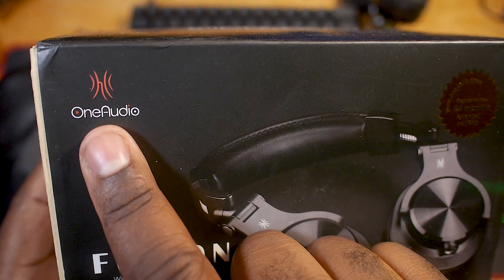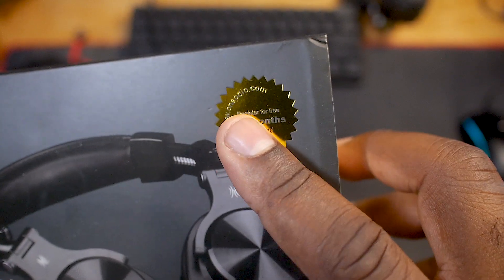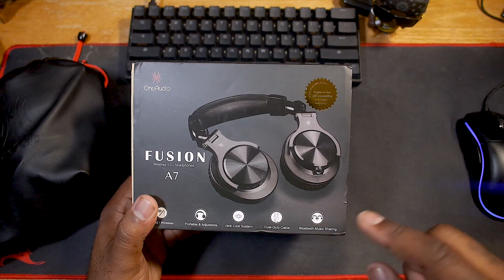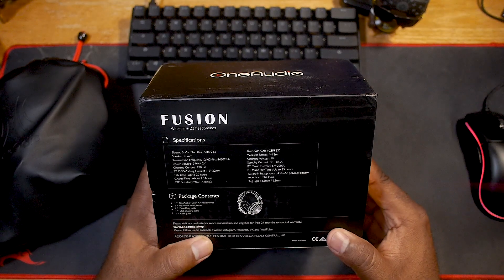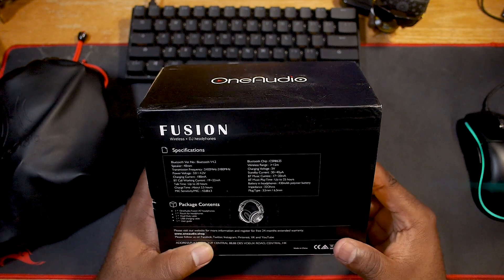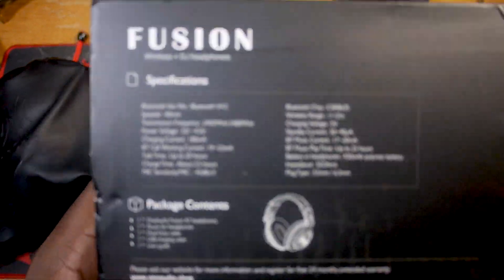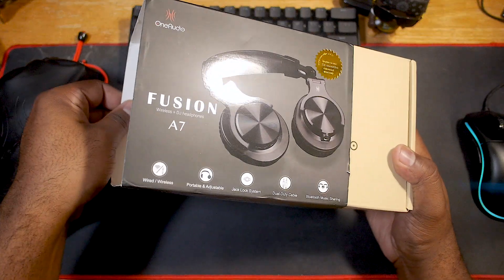They have changed it to One Audio, but even here you can see it still says One Audio on the sticker, like OneAudio.com. Right here it says wired and wireless, portable and adjustable, jack lock system, dual duty cable, Bluetooth music sharing. On the back: 40mm drivers, up to about 20 hours of talk time, charge time about 2.5 hours, Bluetooth music play time up to 25 hours with a 430mAh battery. So we're going to test all of that out and see what's good. Here are the specs if y'all want to see those — go ahead, pause that.